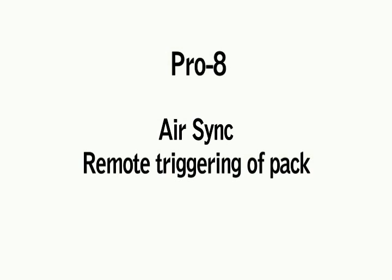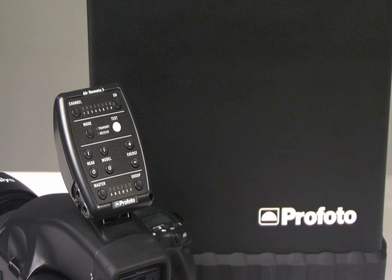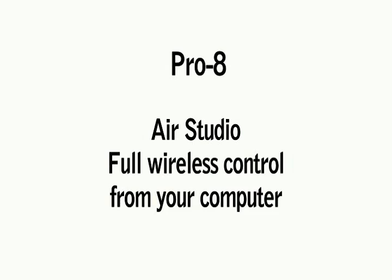To make the system work, you also need one of the three transmitter options. Profoto Air Sync is a simple, lightweight radio transceiver designed to fire the generator at a distance of up to 1,000 feet. Profoto Air Remote fires the packs remotely, exactly the same as Profoto Air Sync, but also incorporates fully remote-controlled capability — controlling power and modeling light wirelessly from the camera, exactly the same as if you were touching the generator. The third option is Profoto Air Studio, which through a USB transmitter attached to your computer, offers full control via Wi-Fi in your studio.